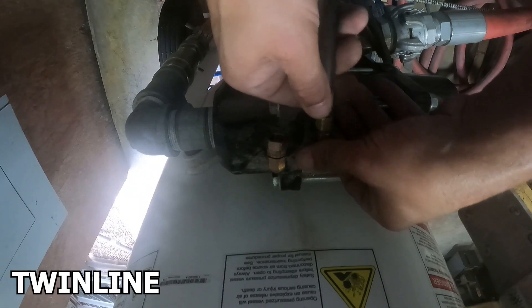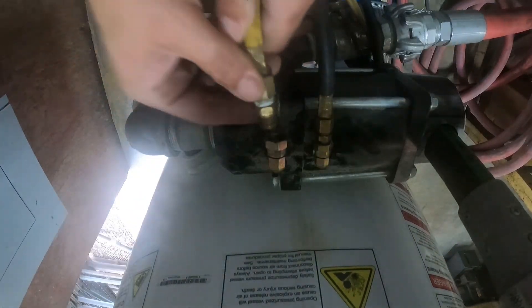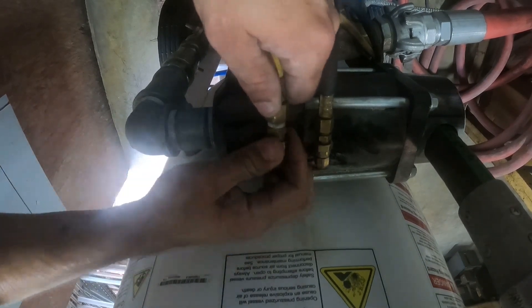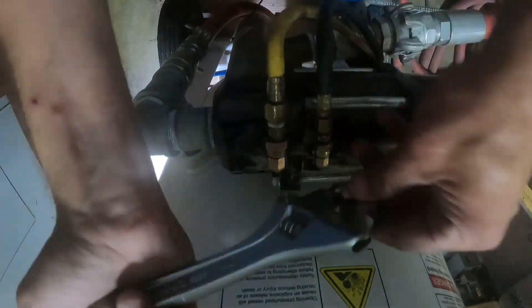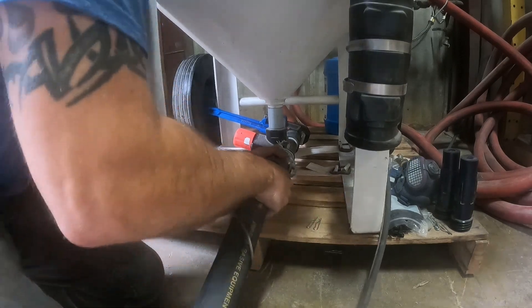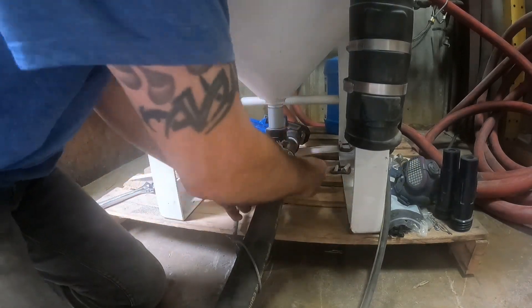If you've ever heard someone say to you, 'You're metering your abrasive wrong,' or maybe, 'You aren't metering it properly,' it was probably after you explained that you didn't like a specific product compared to your normally used sandblast media. So the question is this: how does abrasive metering affect the speed of your blast cleaning process?